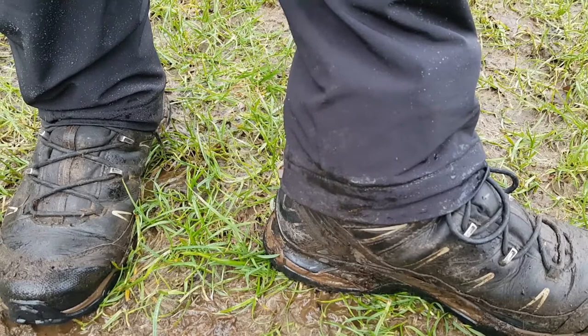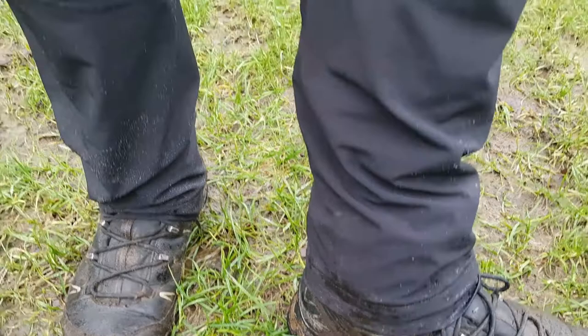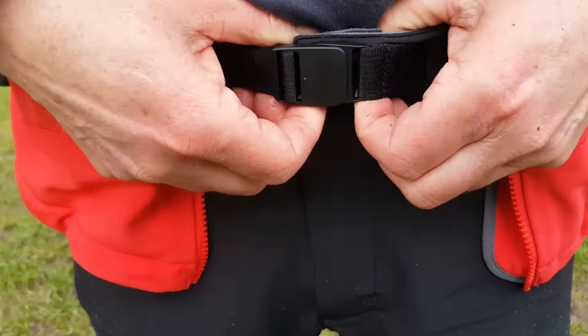Going up a little bit, there's a belt and then a double popper and a felt lining around the top to keep them comfortable.